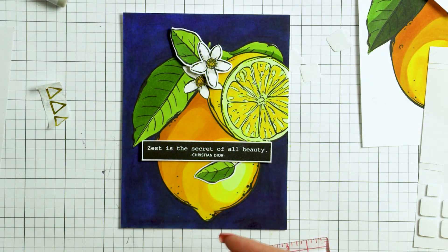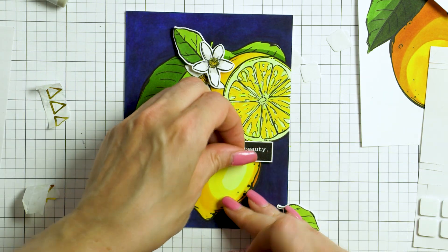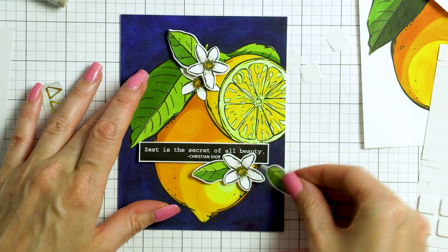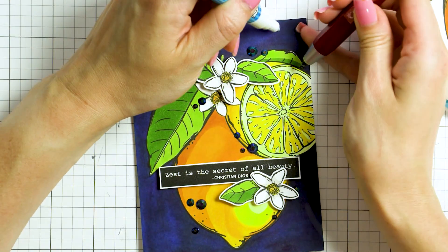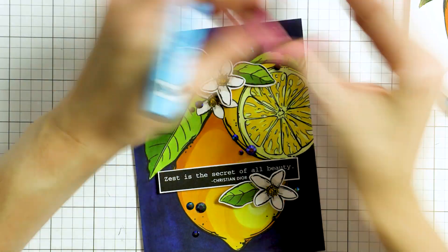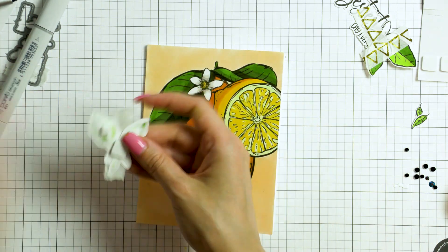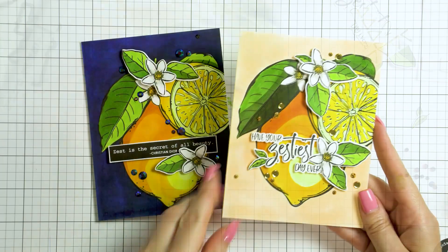I added a gorgeous sentiment stamped in black, foam mounted it over the main lemon, and added those pretty blooms and leaves. The flowers were colored just slightly using W1 and W3 warm gray markers so they didn't look completely white and lifeless. Finally, I embellished my card using jewels — I added a bunch of dark blue jewels scattering them all over the background, and they matched the blue background perfectly. For the other card, I added jewels in gold and some gold sequins, and went with a different sentiment for a slightly different look. I love that the sentiments have coordinating dies available — that makes cutting a sentiment and popping it up on a card a very easy task.